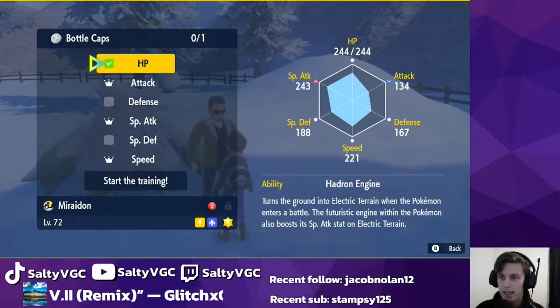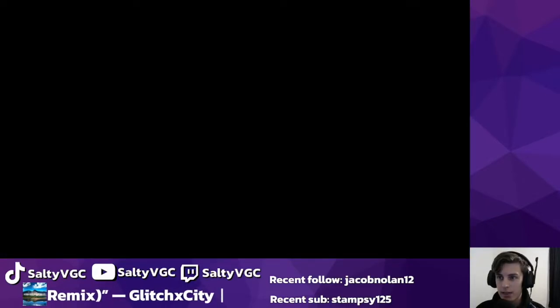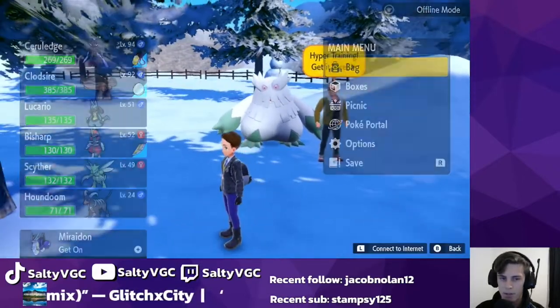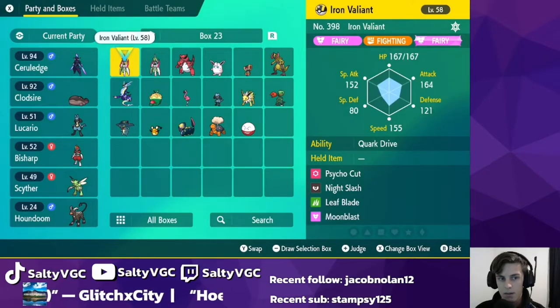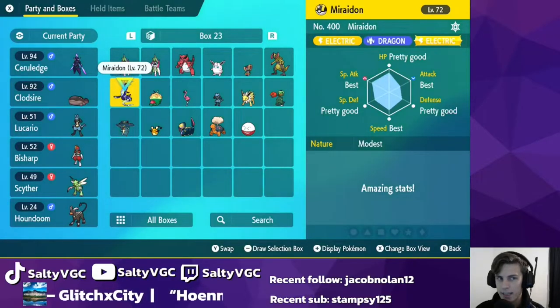We just select that and then we can start the training to get that stat raised. If you want to see how many actual IVs your Pokemon already have, you need to first beat the game — beat the Pokemon League — and then go to your boxes and press the plus button to use the judge feature. Here we can see best in special attack, attack, and speed, but pretty good in HP, special defense, and defense.